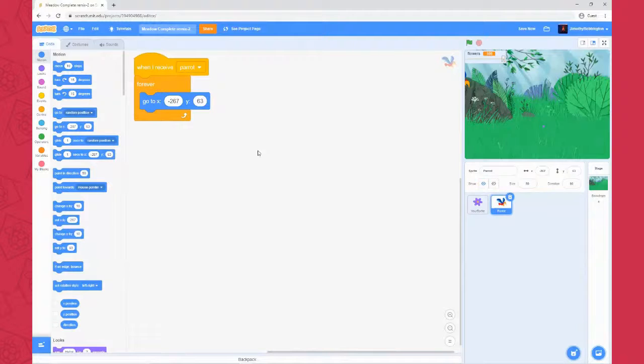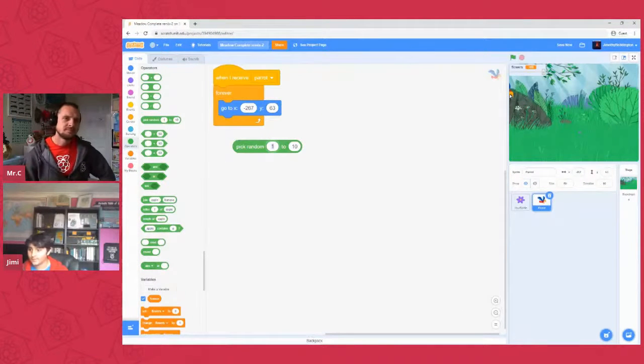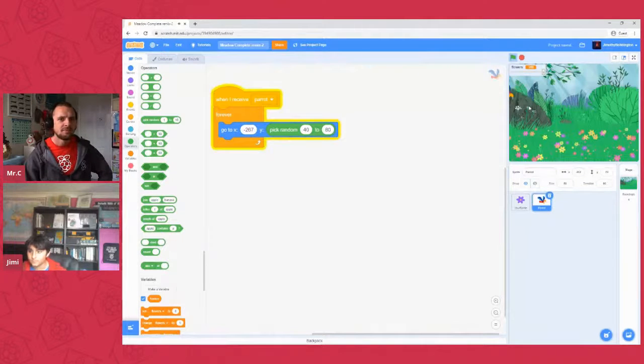We've got the right x coordinate — that minus 200-something number. We want the y to be different each time, so grab a random block and put it in the y coordinate hole. Go down to operators and find 'pick random'. Set it to anywhere between about 14 and 60. That means he's always in the air — never flying down at grass level, always somewhere in the air. If you click the green flag now, it'll generate your flowers and start moving the bird up and down between those ranges.